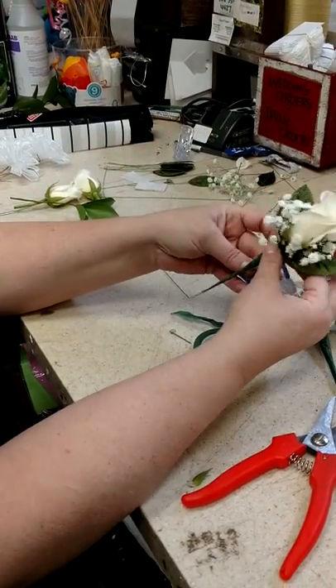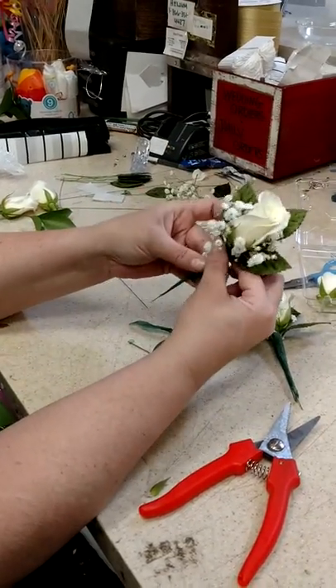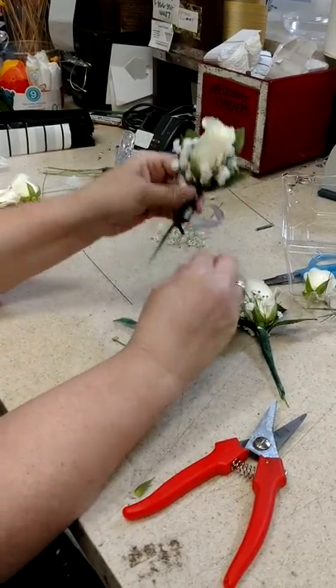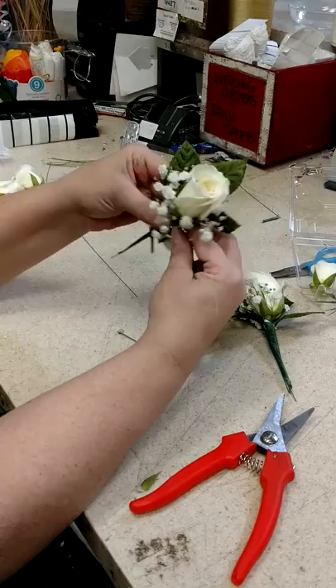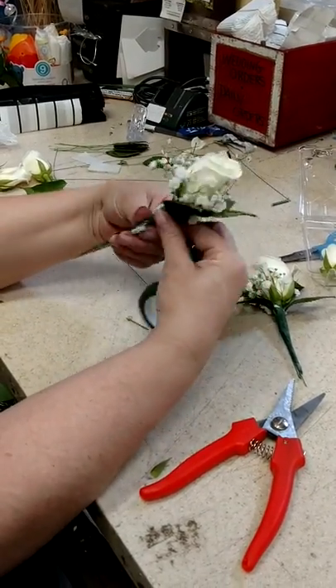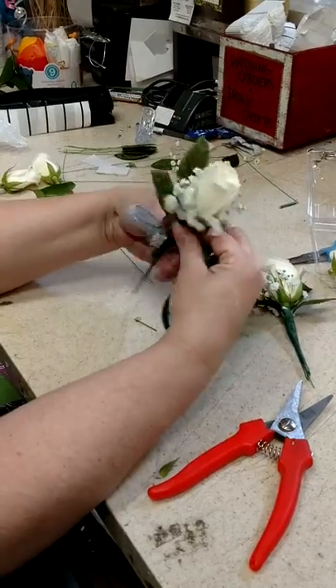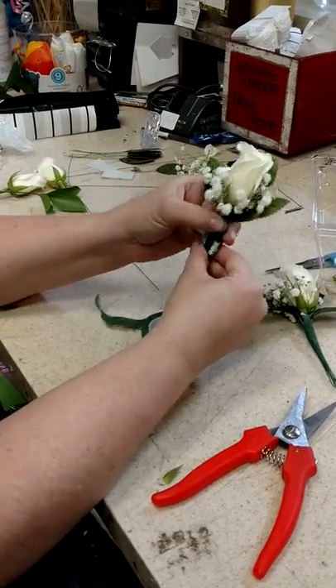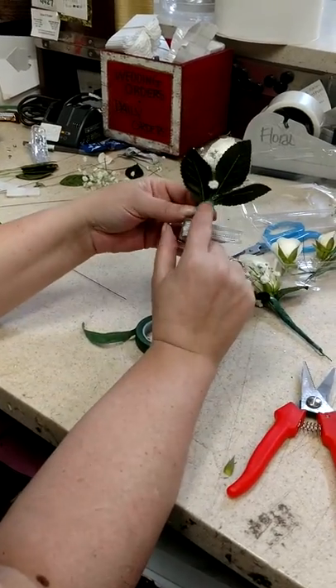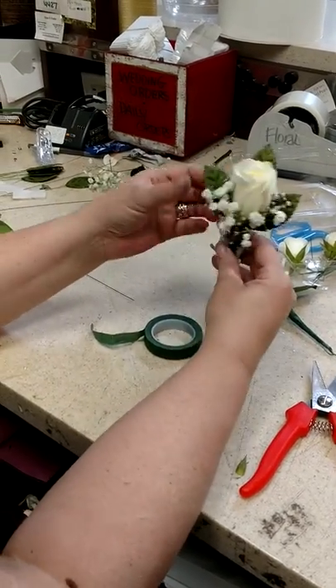You're going to take the first rose and put it on top. Bend that over and hold it with your fingers if you can, then tape around. Make sure to tear the tape off toward the inside of the corsage so that it does not come out in the back — this also hides the back part of the corsage.